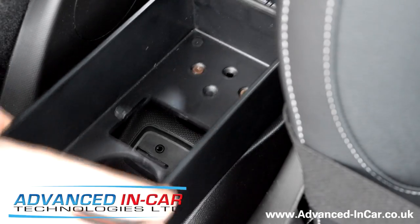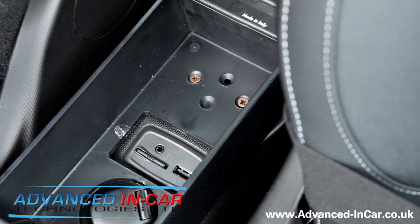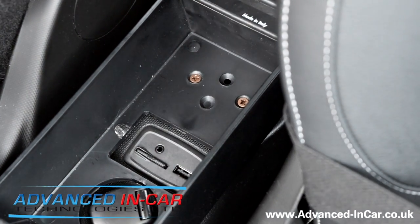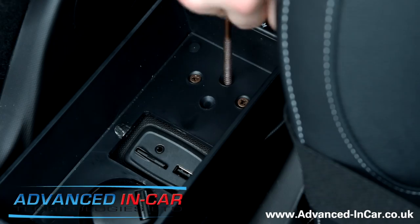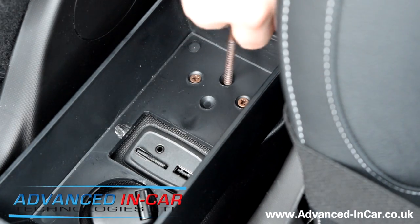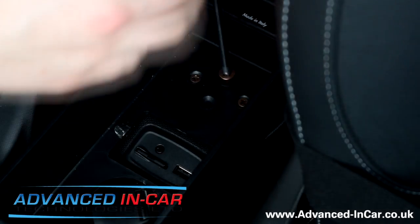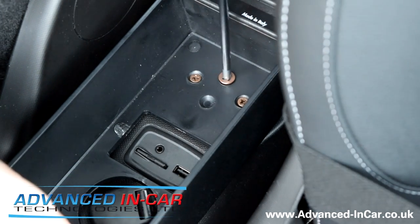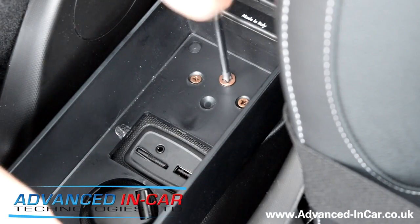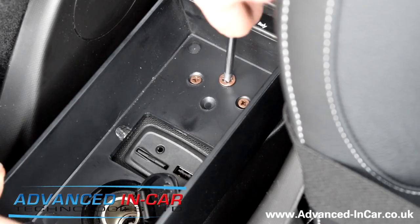Pull this open. That's now nice and secure in there. Take this big screw here, that goes in there like so and then you literally just have to start winding in. Make sure it's nice and secure, push it forward. Obviously make sure that when this is in, you can still get access to your flap and all that sort of stuff.